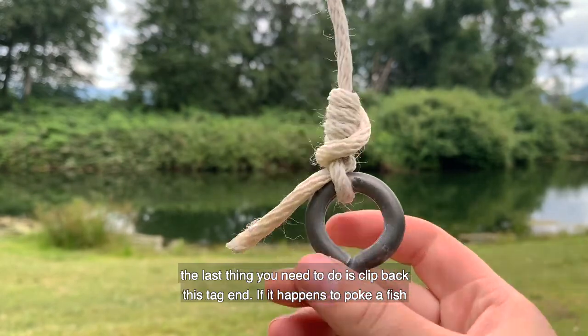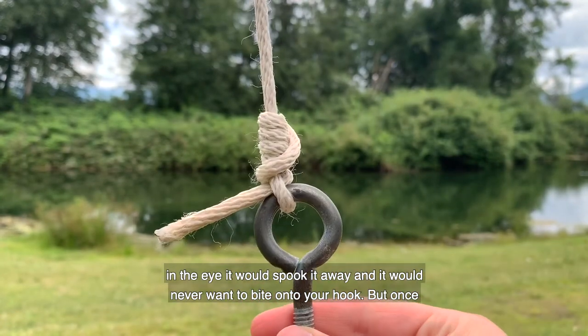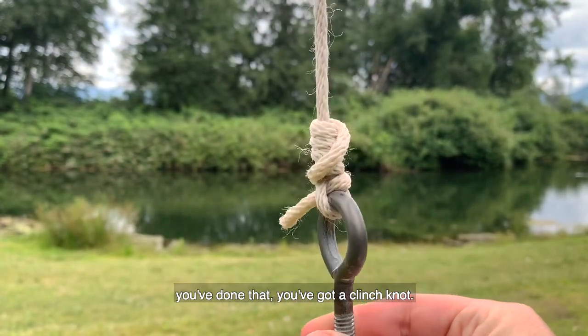Once you've done that, the last thing you need to do is clip back this tag end. If it happens to poke a fish in the eye it would spook it away and it would never want to bite onto your hook. But once you've done that, you've got a clinch knot.